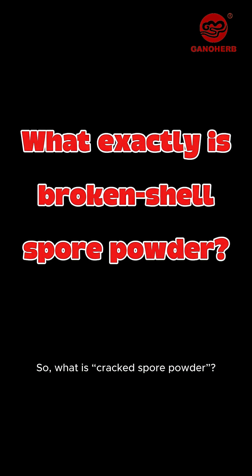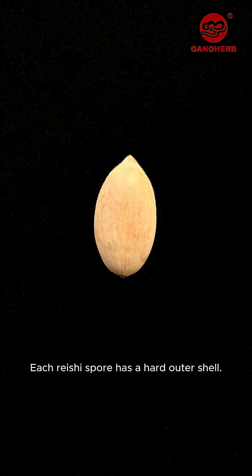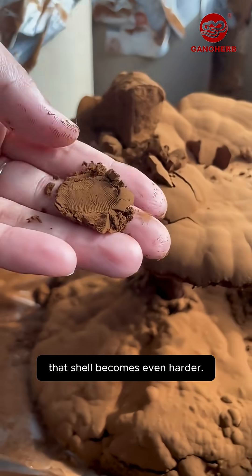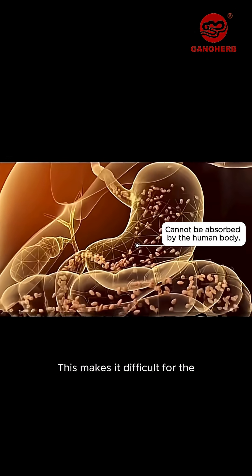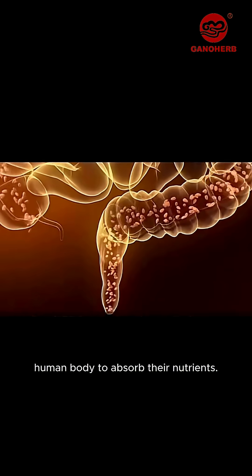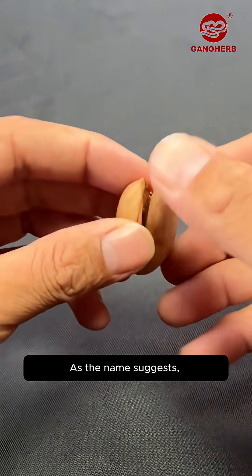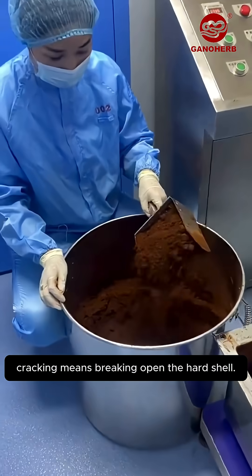So what is cracked spore powder? Each reishi spore has a hard outer shell. As the spores age or dry, that shell becomes even harder, making it difficult for the human body to absorb their nutrients. That's why reishi spores must go through a cracking process — as the name suggests, cracking means breaking open the hard shell.